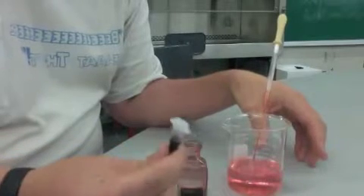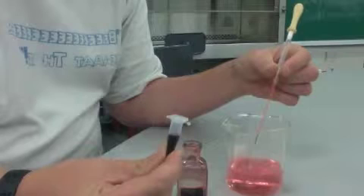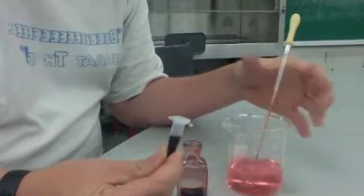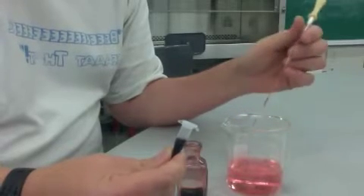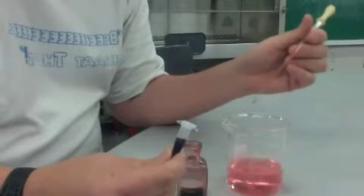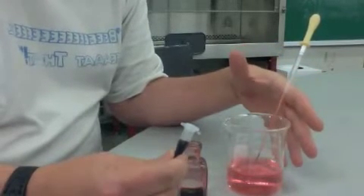Then you just serial dilute and plate this out, and that will let you know how many bacteria swam up into the Pasteur pipette. You need a control — a negative control and a positive control. If you did this, you'd be able to quantify the bacteria that went up into the tube, and if they were attracted, you'd have a comparison and you would know. Let's go.